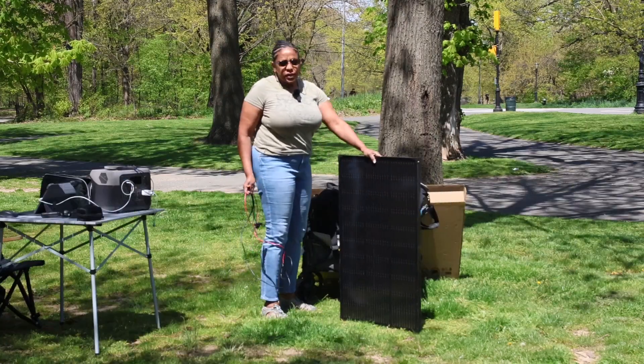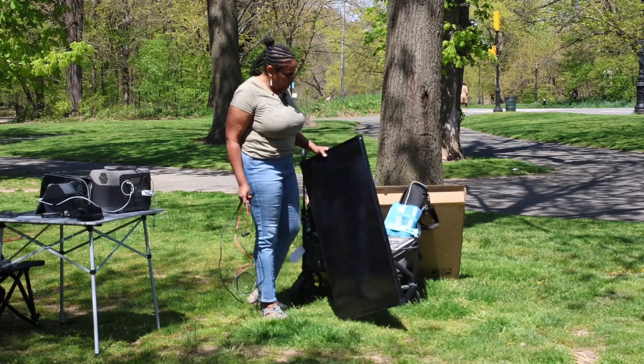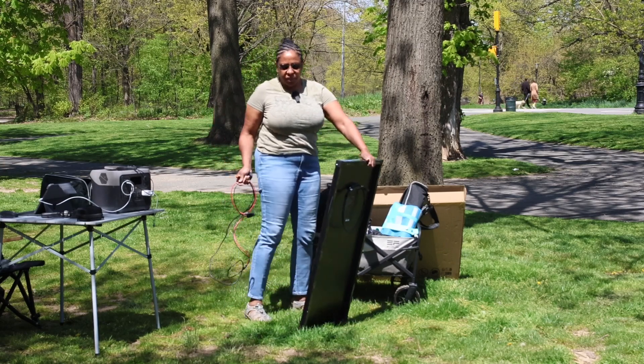Let's get it connected. Since this is not a portable panel, it does not have its own stand, so I'm going to be using the EcoFlow cart to kind of prop it up today.